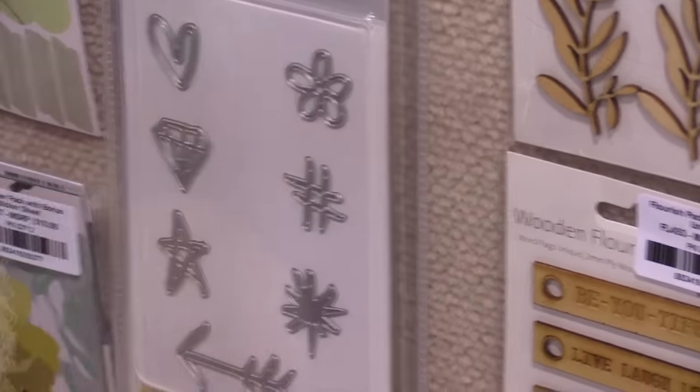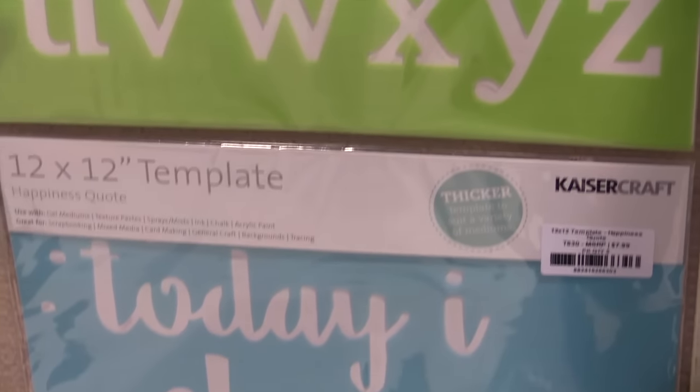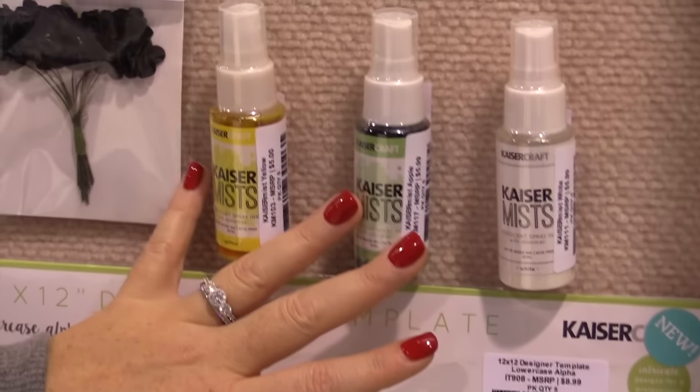There are also some word phrase dies that are very fun. They have a 12 by 12 template — 'Today I choose happiness' — which is absolutely beautiful. A lowercase alpha template which can be pieced together to form any word, in the beautiful Kaiser Craft mist that coordinates perfectly.